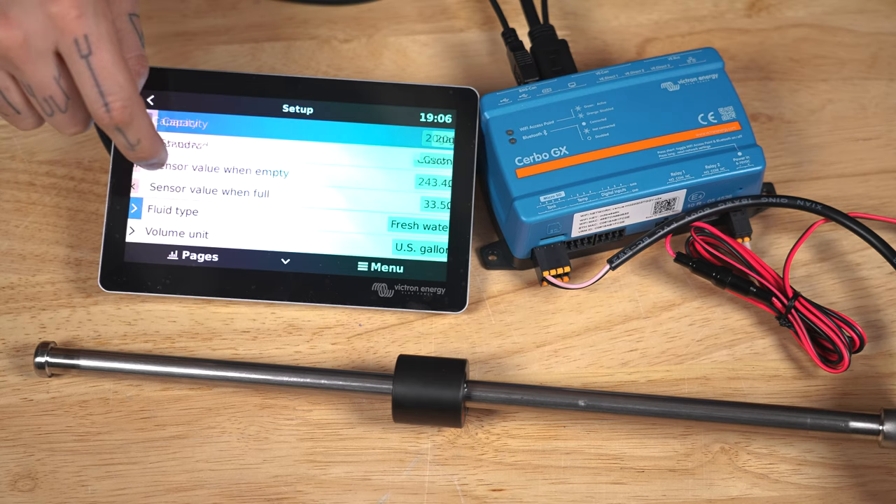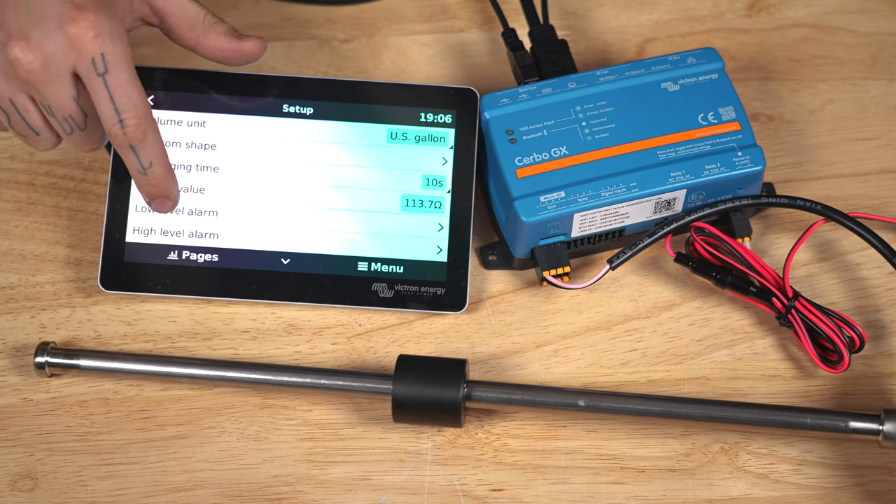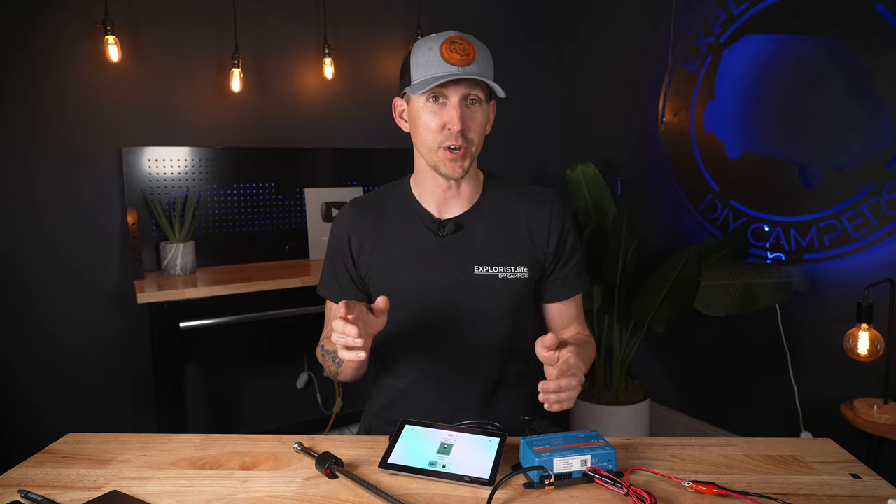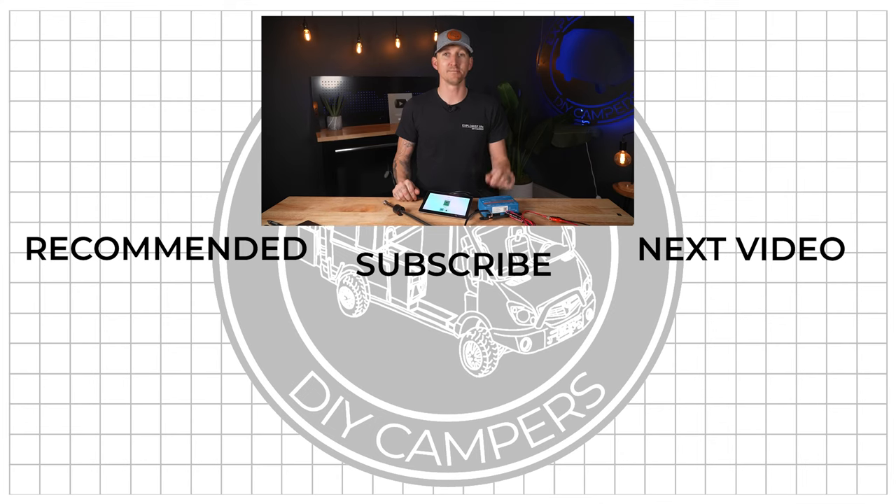If you are installing a float valve like this in a wastewater tank and wanted the opposite to happen when the tank level is full, there's also a high level alarm in that sensor setup menu. And that's really all there is to it. You can add up to four of these sensors to one Cerbo GX to monitor all kinds of tanks. I'll leave links to both the Cerbo GX and this sensor in the video description below. Thanks for watching and I'll see you next time.